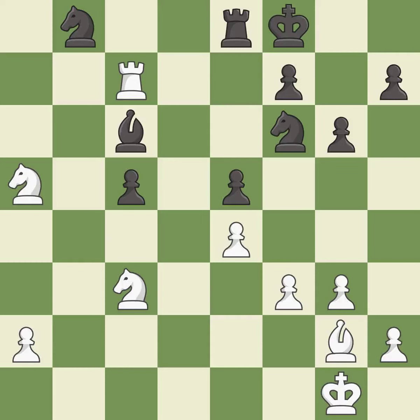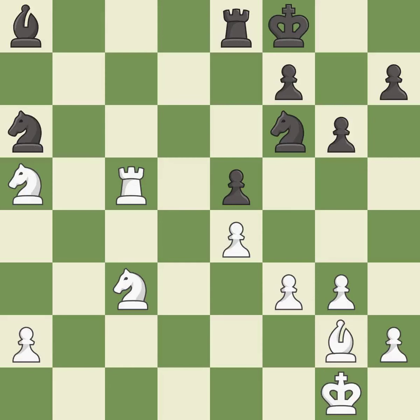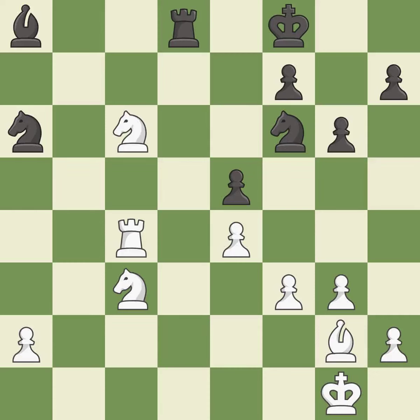This overlooks an opportunity to increase a bishop's scope by moving it to a better square — it is a mistake. This misses a better way to move a bishop to safety — it is a mistake. This misses an opportunity to increase a bishop's scope, permitting the opponent to win a tempo by threatening a rook — it is an inaccuracy. This wins a tempo by threatening a rook and forcing it to move away — it is best. This ignores a better way to move a rook to safety — it is an inaccuracy. That's an unfortunate error — it is a mistake. This mobilizes the knight, allowing it to control more of the board — it is best.